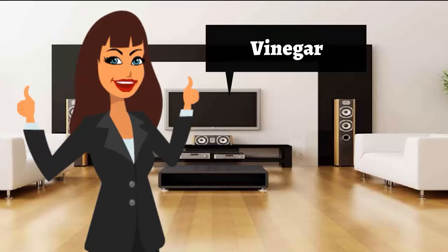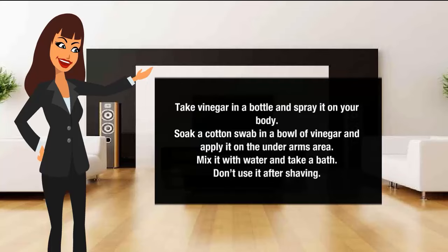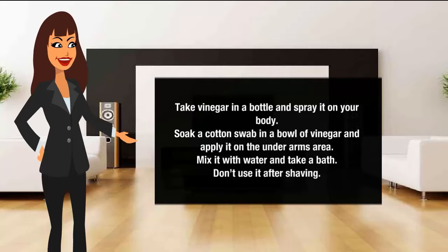Vinegar for body odor removal. Take vinegar in a bottle and apply it on your body. Soak a cotton swab in a bowl of vinegar and apply it on the underarms area. Mix it with water and take a bath. Don't use it after shaving.